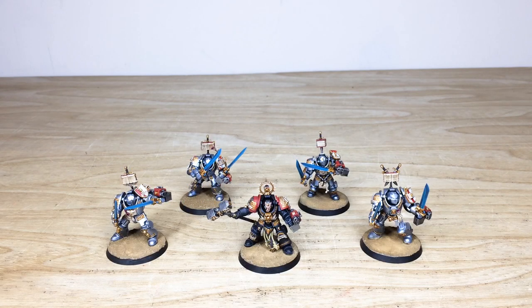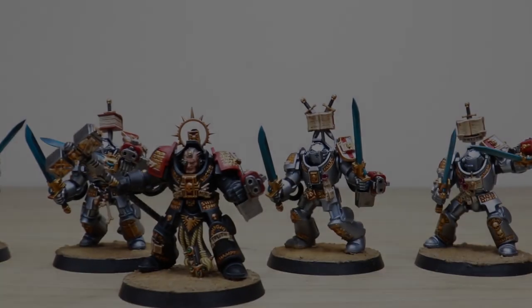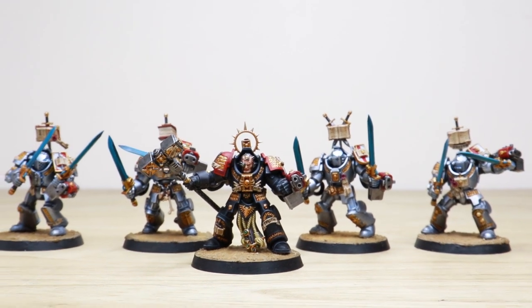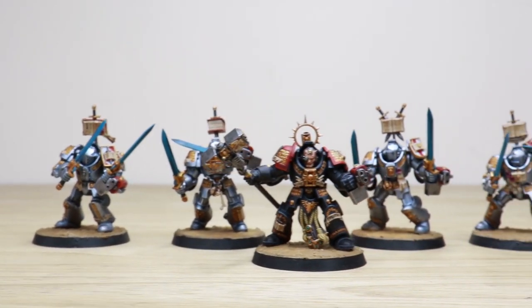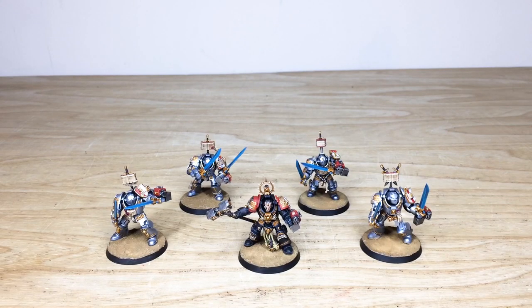Let's jump in and have a look at this Inquisition and Grey Knights commission completed by Ed, one of the artists here at Siege. We've got Grey Knight Terminators or Paladins, whichever you'd like to use them as, and also a really cool custom Inquisitor in a very ominous black suit of Terminator armor.